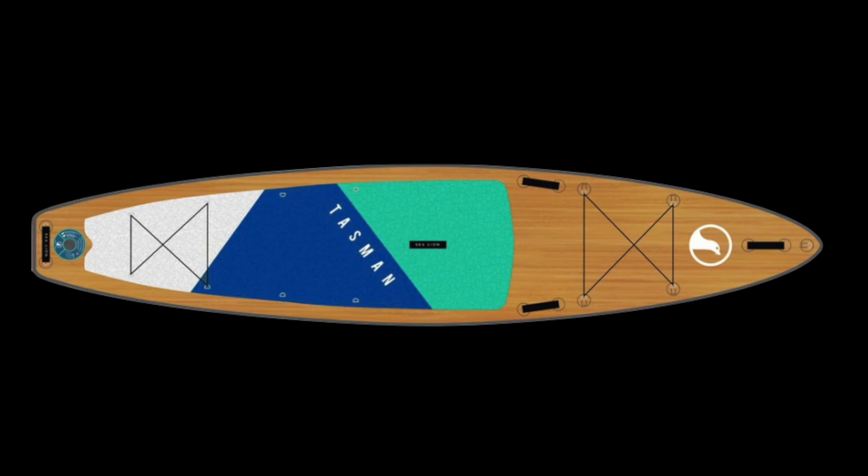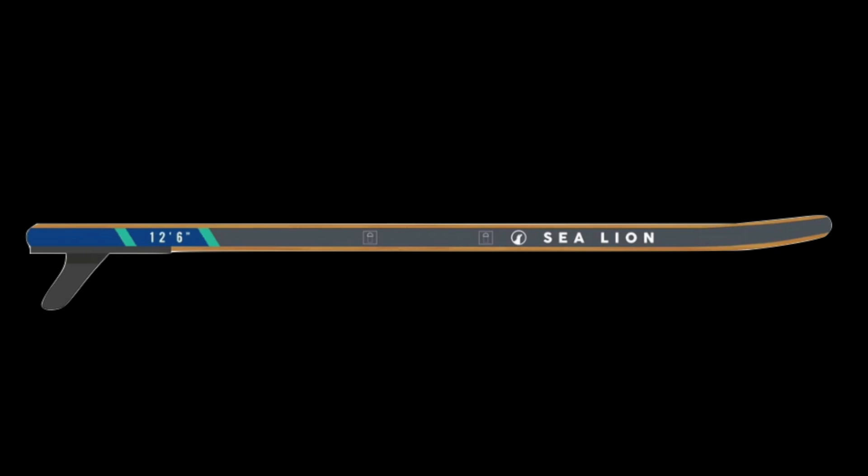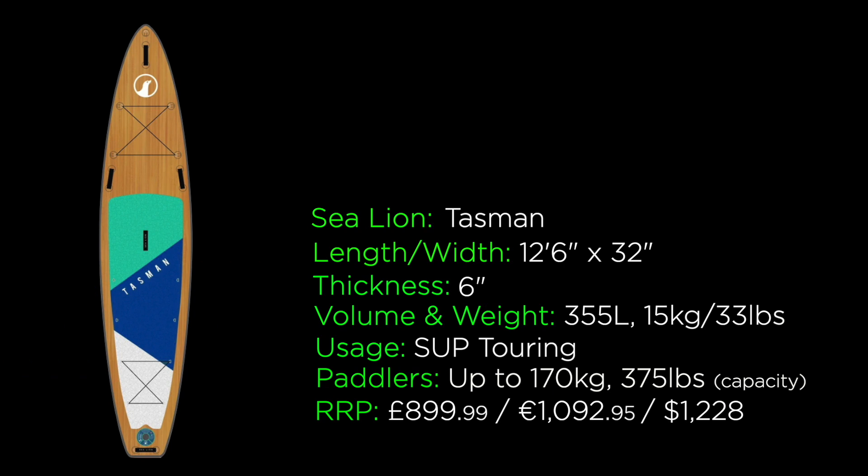First up, let's take a look at Sea Lion's touring adventure SUP, the Tasman, which they describe as the ultimate 4x4 water vehicle. The length is 12 feet 6 inches, it's 32 inches wide, 6 inches thick, and comes in at 355 litres. The weight is 15 kilograms or 33 pounds, and it retails at £899.99, €1,092.95, or $1,228 US dollars. It's a centre US fin box with a touring style fin.